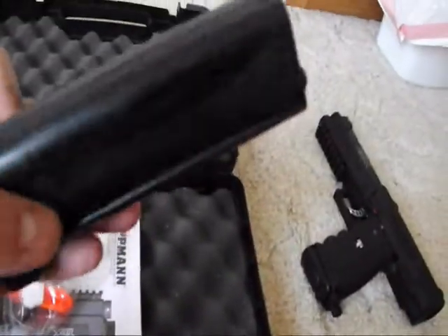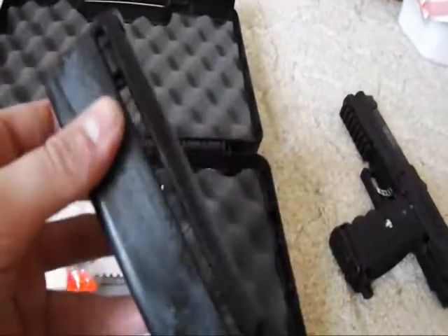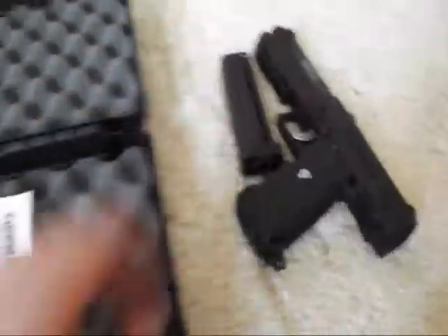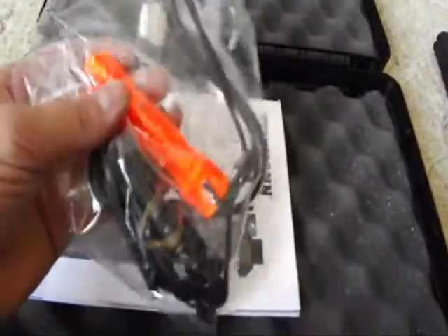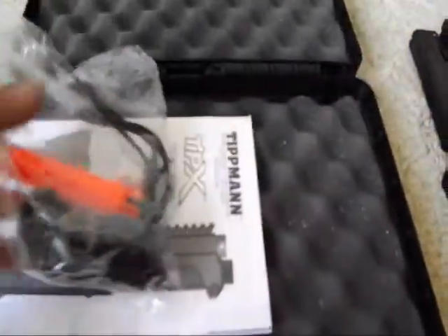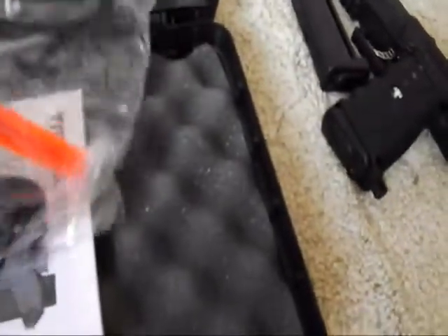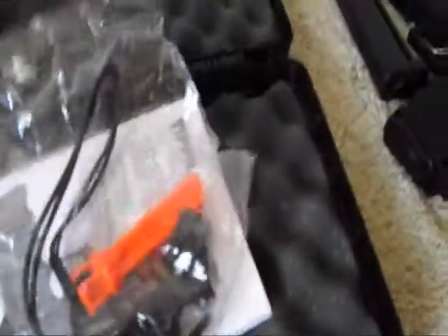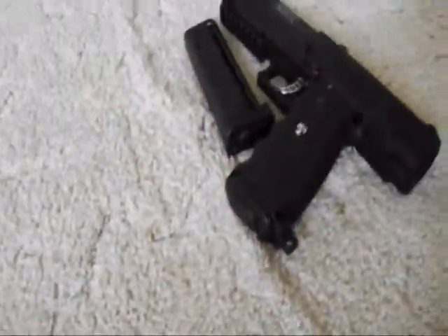Comes with a super light magazine — there's like nothing to it, it's crazy. Looks like we've got a barrel plug, squeegee, little thing of grease, a little white thing, an O-ring, and some Allen keys. There's also a pretty thick manual. But yeah, I don't care about that stuff — let's get to the gun.